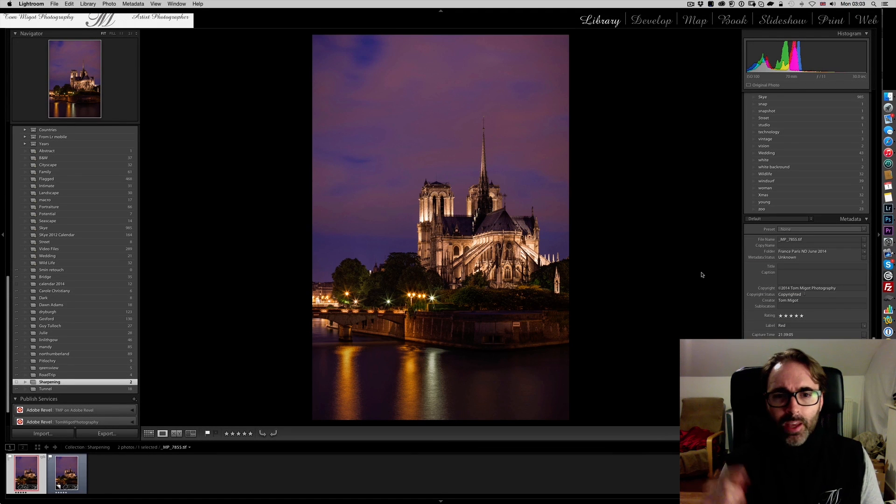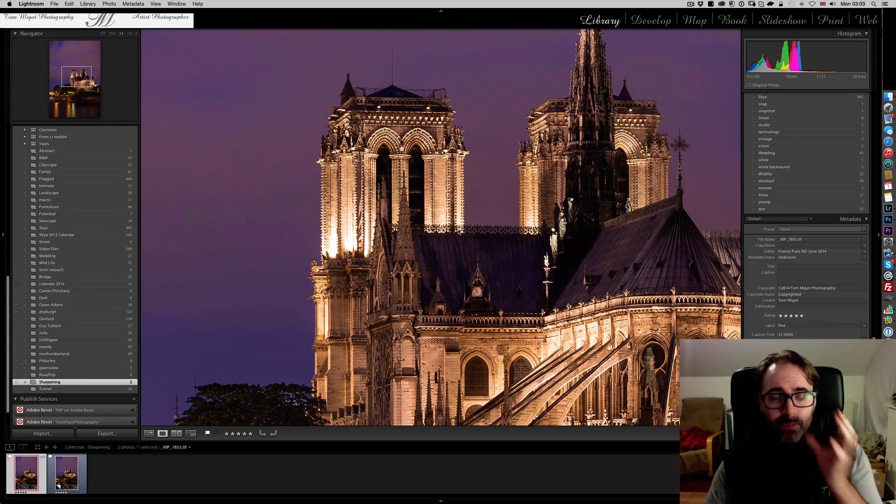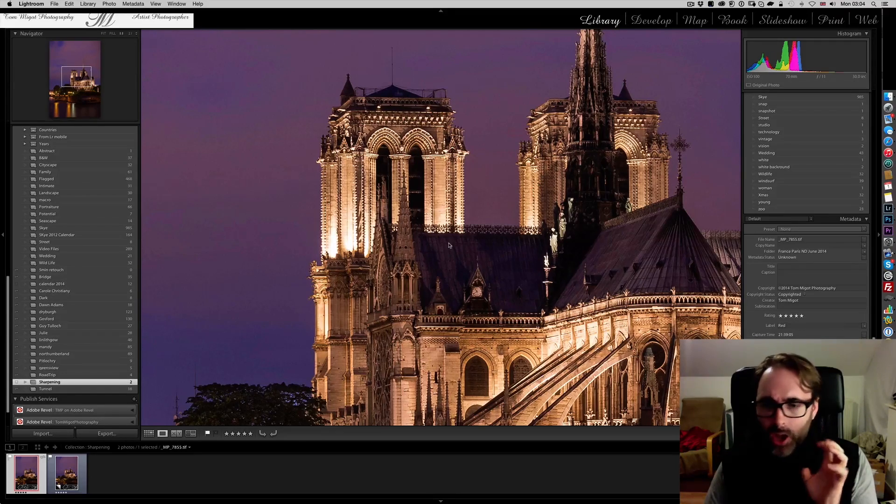What you see on screen is a photograph I took back in June 2014 in Paris — the back of Notre Dame Cathedral. I love the place; it's a beautiful building. I love how they restored it. It used to be very dark, and it took probably over 10 years to clean all sides of the building. Now it's white and beautiful. What I love about this building is the fine detail of the craftsmanship — just unbelievable.